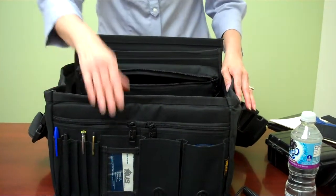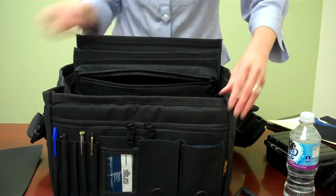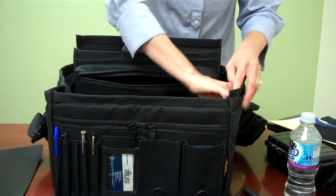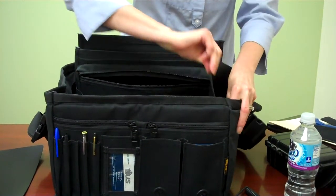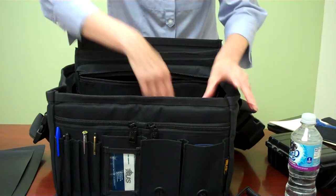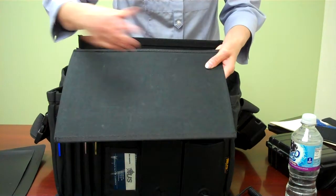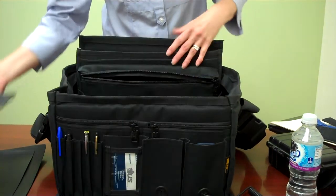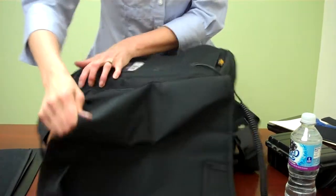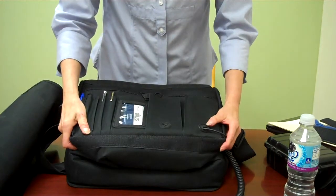On both sides and in the front, we put plastic pieces on there. The reason we do that is to make the bag very sturdy for you, forming a nice hard-sided bag. On the bottom is a cloth hard piece, which allows you to wash it if something happens there.